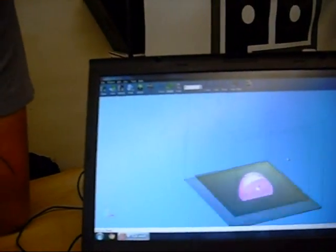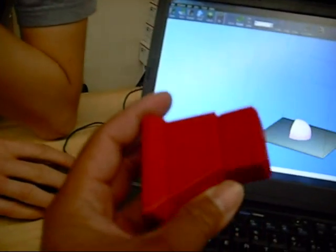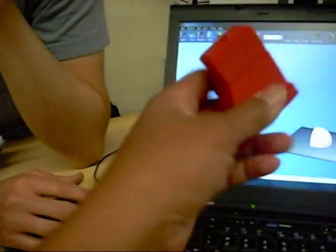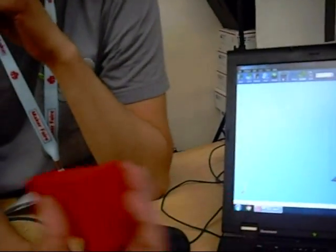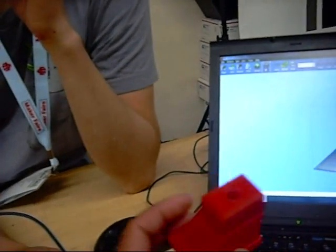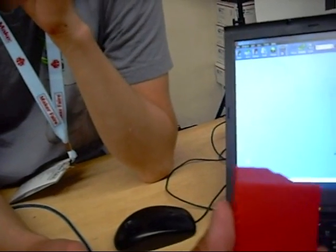And it's a part. How long would it take to do something like this? If you're proficient, that took about an hour to print out. And then how much to design it? Oh, to design it is up to you as a designer. Did you do this one? Yeah. Pretty basic shape and you didn't really have a requirement to fill, right?